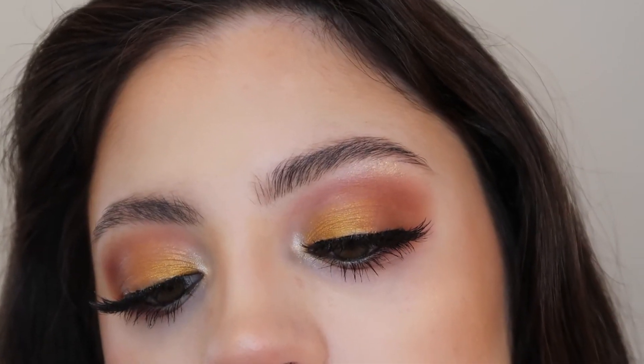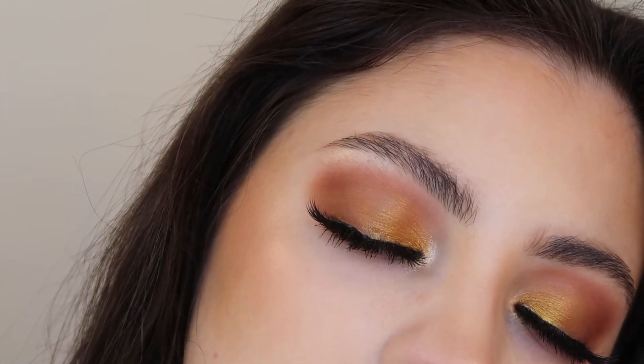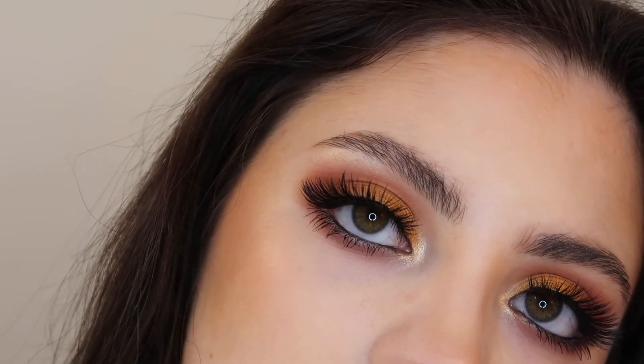So this is the finished look. I really love the way this turned out — it's a really pretty, warm, smoky eye look, and every shade in this palette blended so beautifully. If you guys liked today's video, be sure to give it a thumbs up and subscribe if you are new. Hit the bell button to turn on your post notifications so you're notified when I upload a new video. I will see you guys next time — thanks for watching, bye!